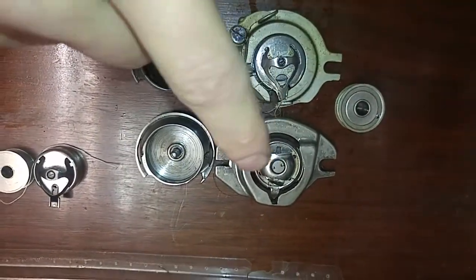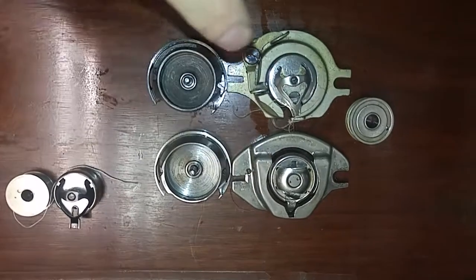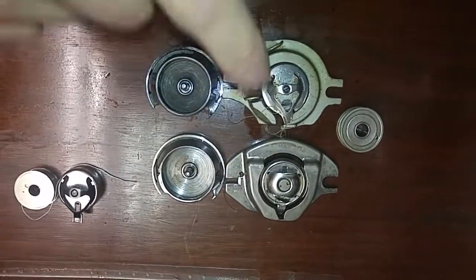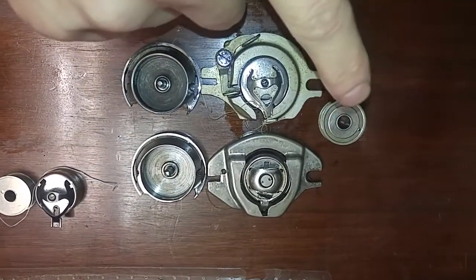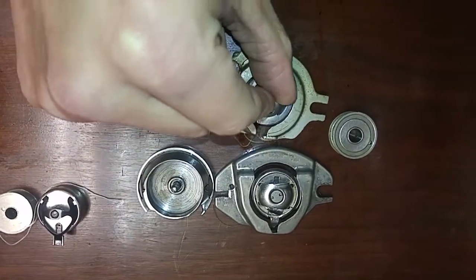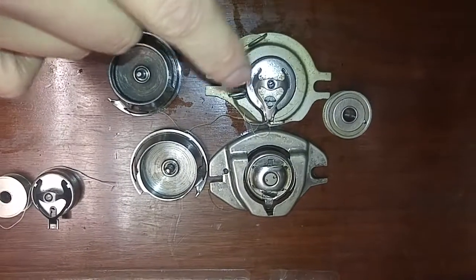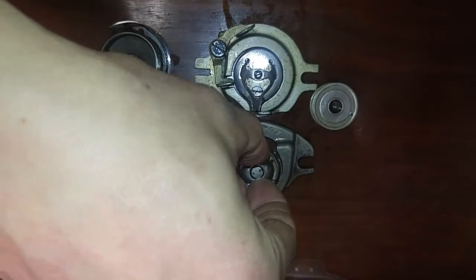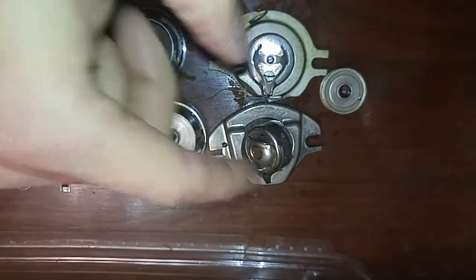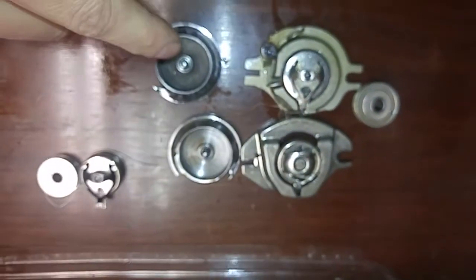Segueing over to the newer designs — the Domestic 151, the Domestic 153, and the White 77 I own — I was wondering if the shuttle is the same. What appears is the bobbin case is different and the race cover is different, but the bobbin is the same: that same number 744 bobbin. However, the side little plate for the spring, more like a modern class 15 style design, makes the diameter a little larger, so those don't fit in the older shuttles.